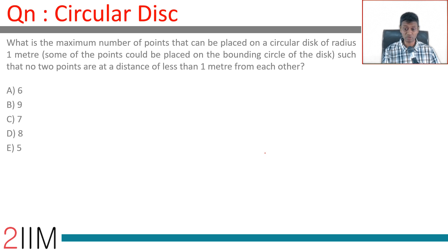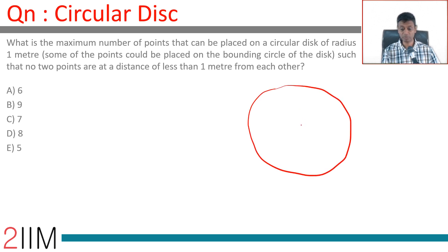What is the maximum number of points that can be placed on a circular disk of radius 1 meter, including the bounding circle, such that no two points are at a distance of less than 1 meter from each other?